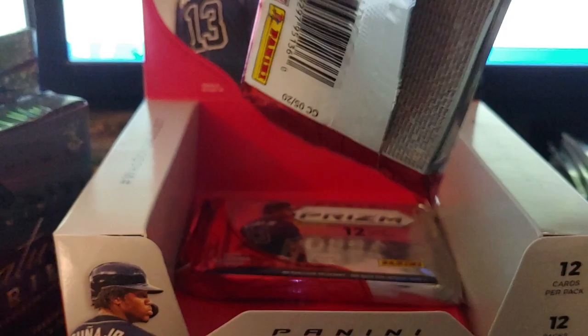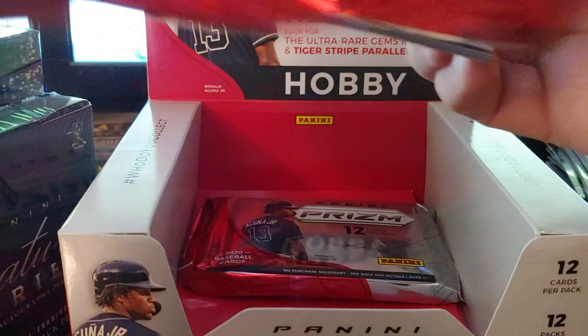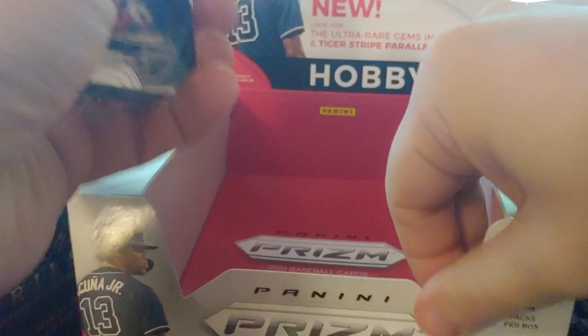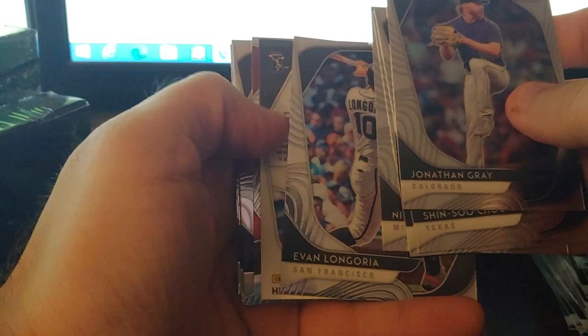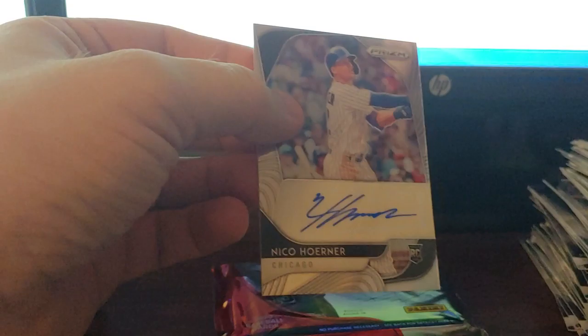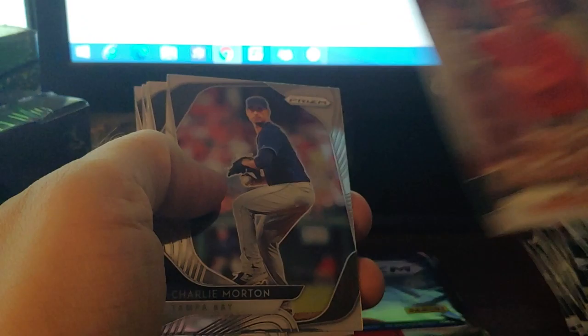Two packs to go. Jonathan Gray, Aaron Judge, Goodrum. Longoria — there's our last auto: it is Nico! Another Nico, that's nice. None of these autos are numbered unfortunately, but Nico's good so I'll take it. Will Wilson top of the class, Charlie Morton, Vlad, Seaman, Baez, and Jake Rogers. Let's hope for a nice last pack here.